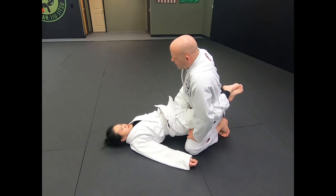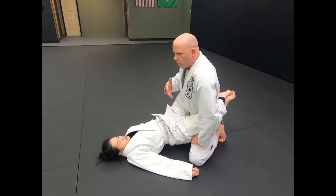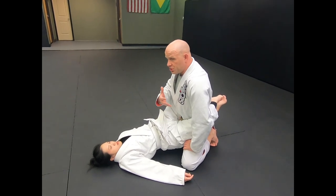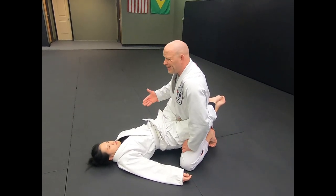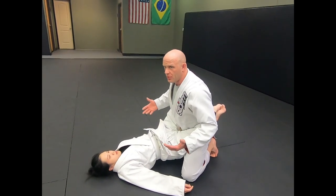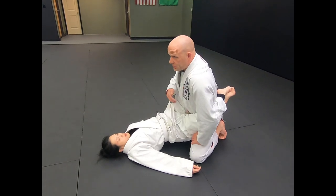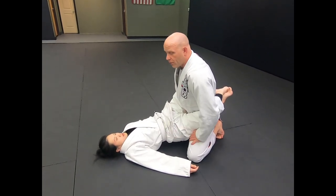I'm going to show you a guard break into a guard pass. Normally I don't waste a lot of energy breaking people's guards — I'll usually let them open it for me. In order for them to attack, they have to open their guard and adjust their angles and legs. But if someone's got a really stubborn guard, then I'm going to try to open it for them.